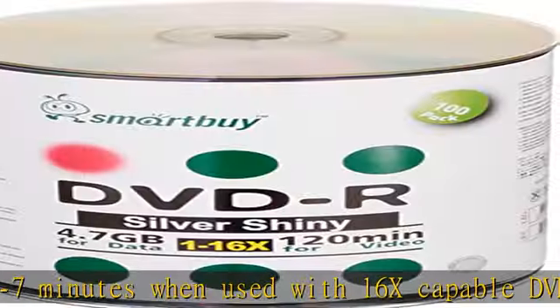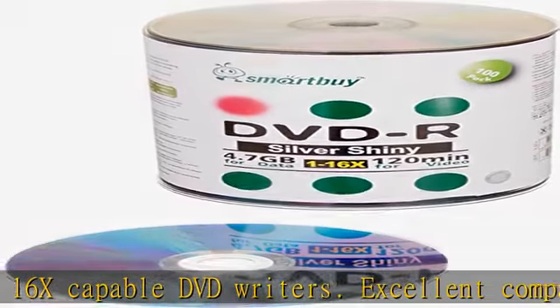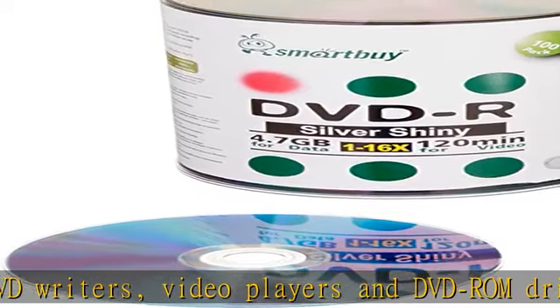Good for file backup before they get deleted accidentally. Long-term data archiving and storage lifetime. Over 1 million readings, ensuring data protection for an extended period of time. Quantity: 100 pcs total.